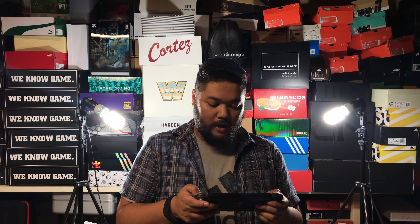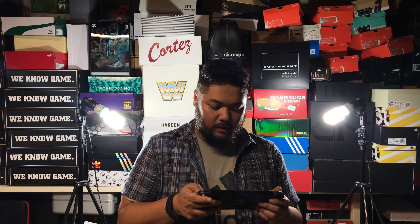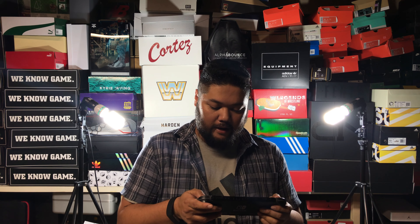Thanks for watching, and I will see you at the next thing.